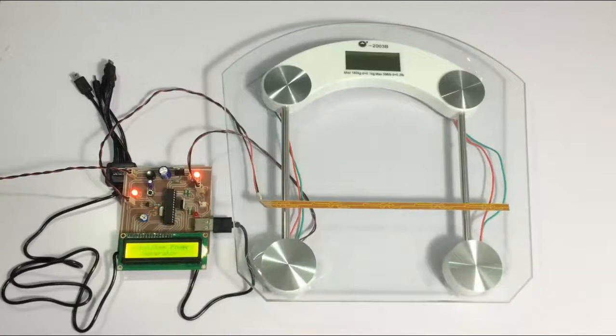The system has been turned on now. Let's check the footstep power generation system — let's simulate footsteps on this weighing scale here.